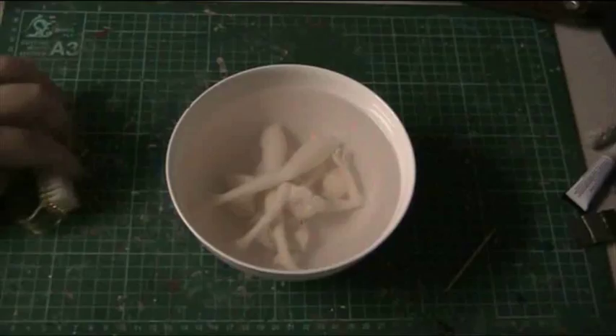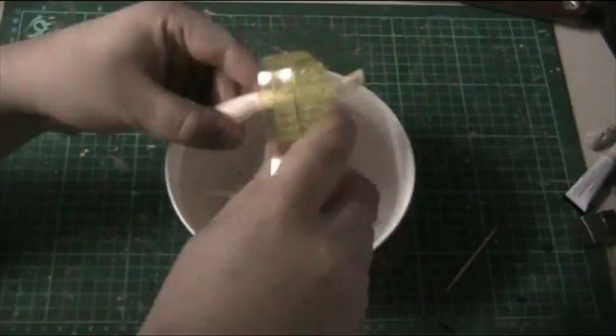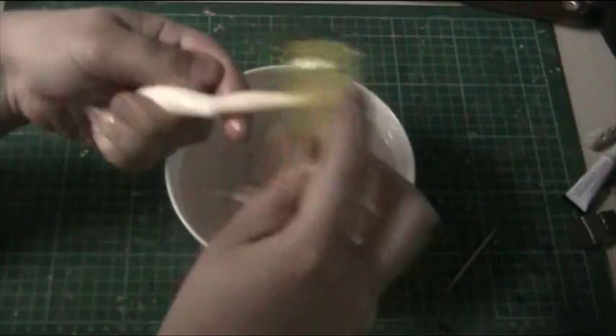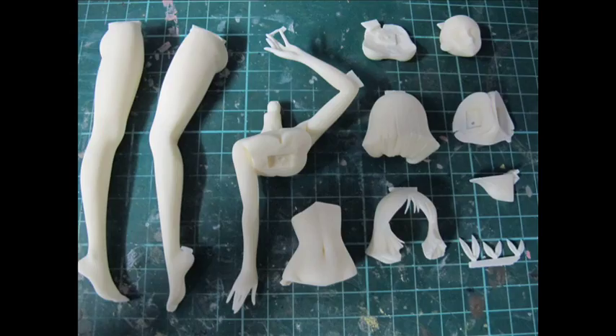Laid out, everything was accounted for — no damage, no serious air bubbles whatsoever. Very good cast. Straight off the bat we clean off any release agents by soaking it in soapy water, giving it a really good scrub, soaping it again and a secondary scrub in plain water. A lubricant is used in the mould to keep it separate from the resin to prolong the life of the mould and prevent anything sticking or going wrong.